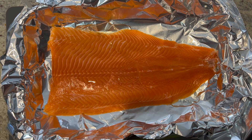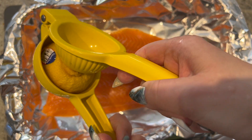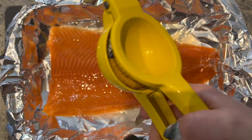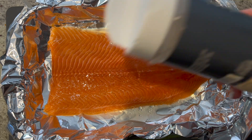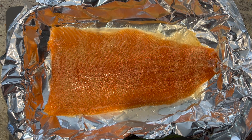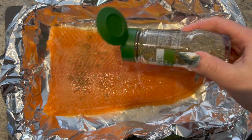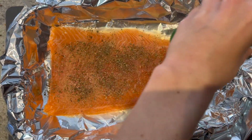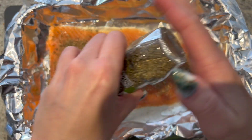Now I'm going to squeeze half a lemon onto it. I love my garlic powder, so I'm going to add some garlic powder right here, and Italian seasoning is up next. I don't really measure this out — if you've watched my videos enough, you know a lot of my recipes I season with my heart. I just want to make sure it's coated everywhere.